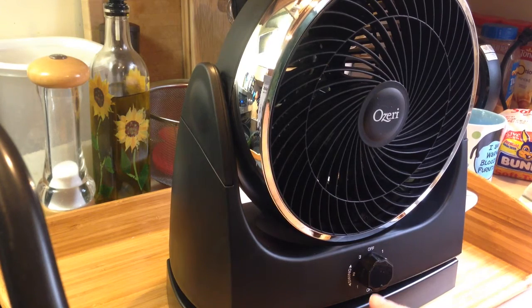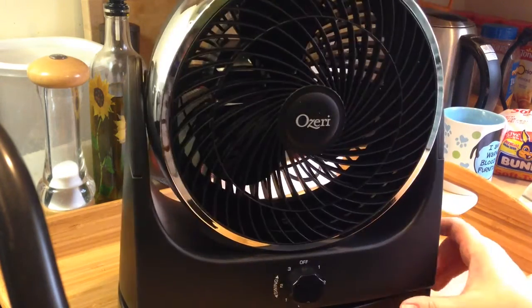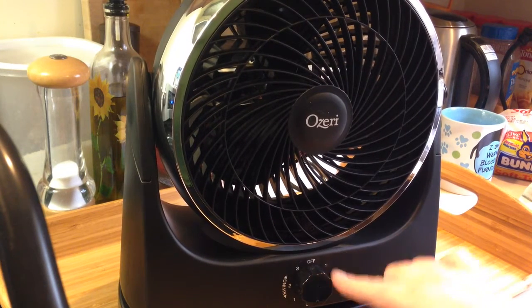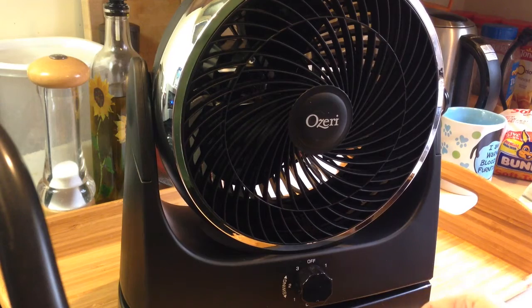The way that you can tell is on this button here at the bottom: anything on the southern part will not oscillate, and anything at the top will oscillate.